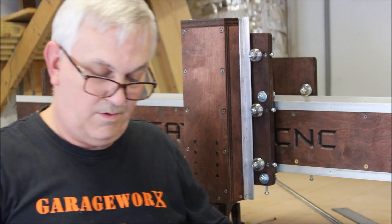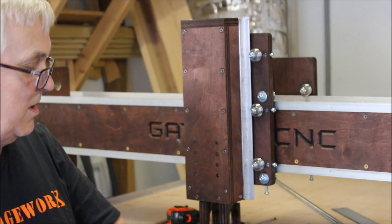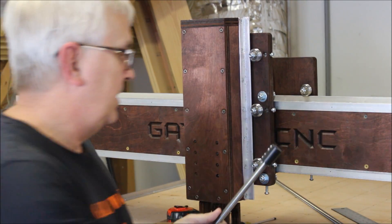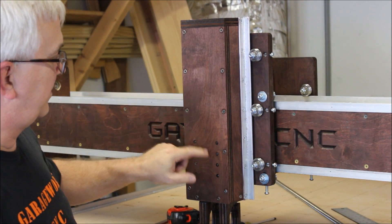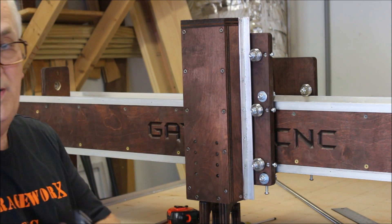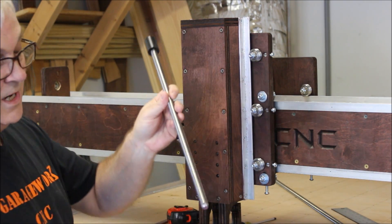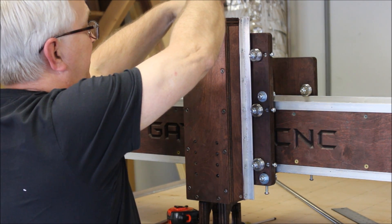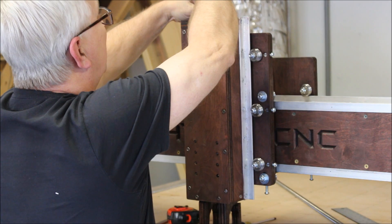That feels pretty good. I can now just thread that coupling all the way on, so I know it will go through that acme nut inside there. Now, some guys take this front plate or front cover off so that they can see what they're doing. I usually don't take it off — if you get a good taper on there, I can usually tell where the acme nut is. Of course, I've done this a lot of times.